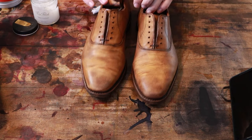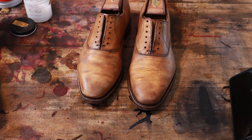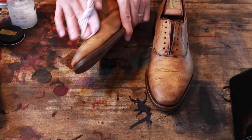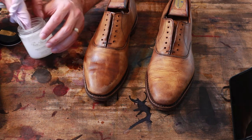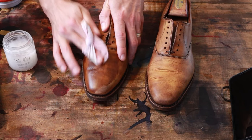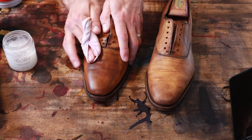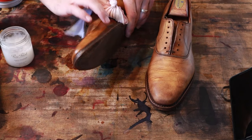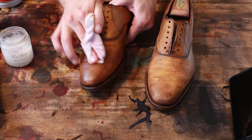Typically I will do the dye work next and then condition at the end. But these are particularly dry, so I'm using this pure polish — it's a conditioner cleaner that will actually remove a little bit of that old finish and rehydrate the leather. It's going to help a lot with the creases. I really want to rehydrate this leather first and let it sit for a day before I go and try to add dye to them.